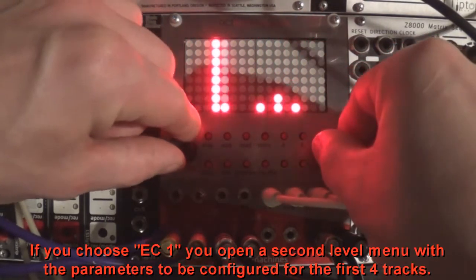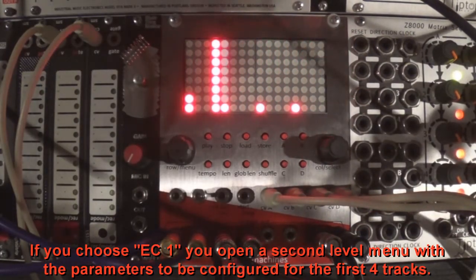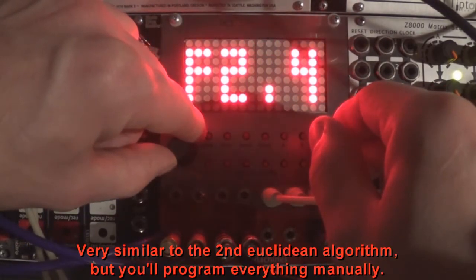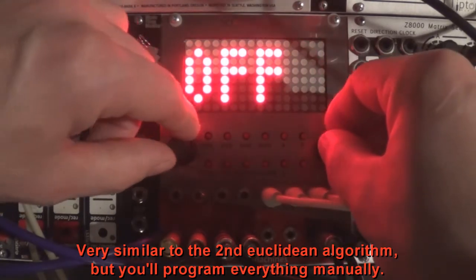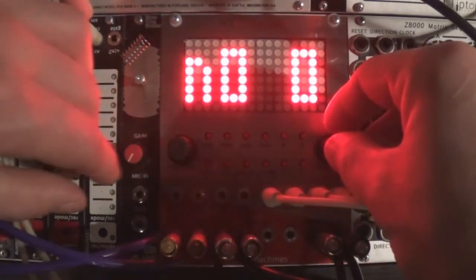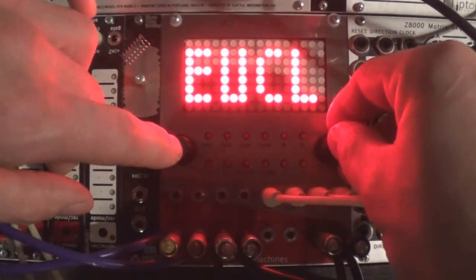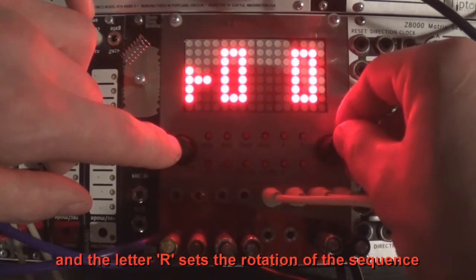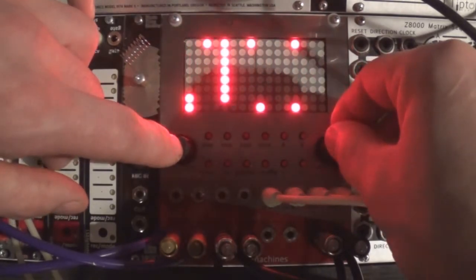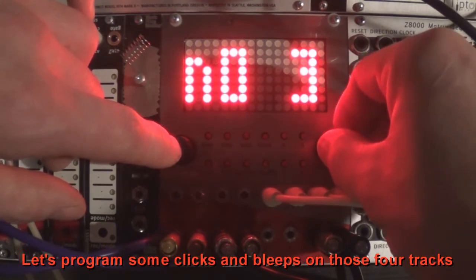If you choose Euclidean 1, you open a second level menu with the parameters to be configured for the first four tracks. Very similar to the second Euclidean algorithm, but you'll program everything manually. The first four tracks are identified by the numbers 0 to 3. The letter N sets the number of active steps, and the letter R sets the rotation of the sequence. Let's program some clicks and bleeps on those four tracks.